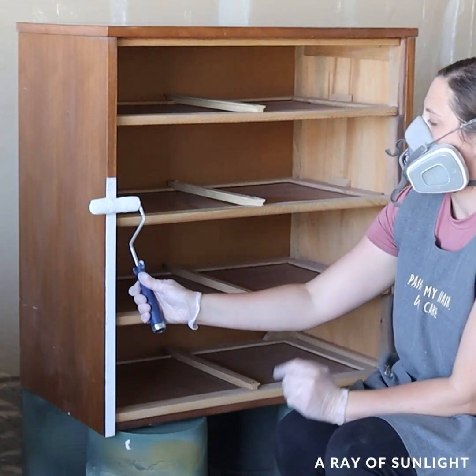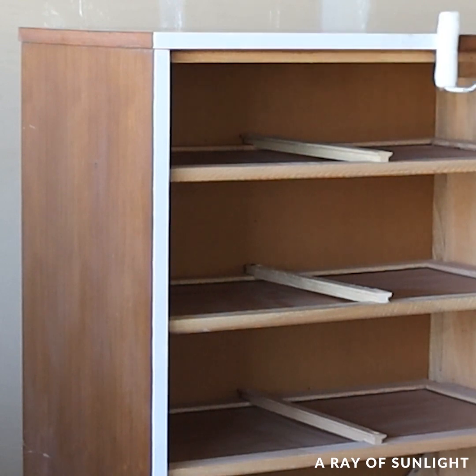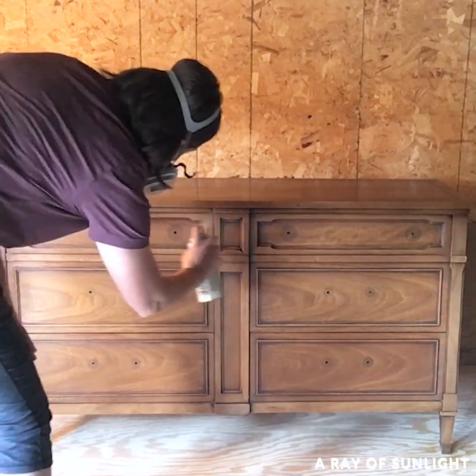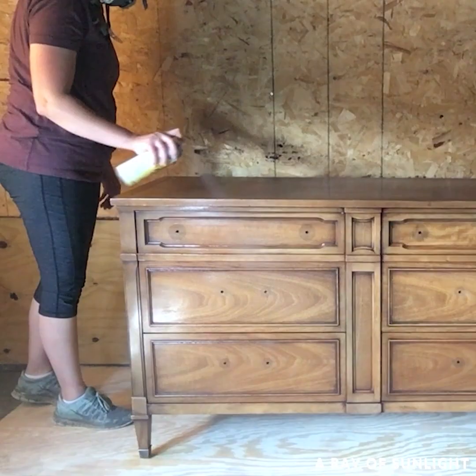Today I'm sharing why I almost always prime before I paint furniture, even with paint that has excellent adhesion. It's not necessarily to help the paint stick, but there's this thing called bleed-through, which is basically stains that won't go away unless you use a product that can block them.